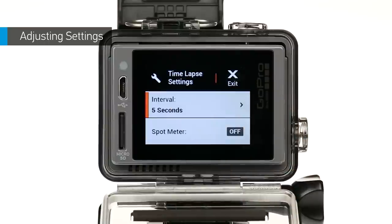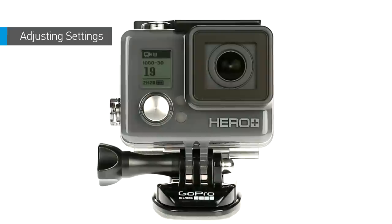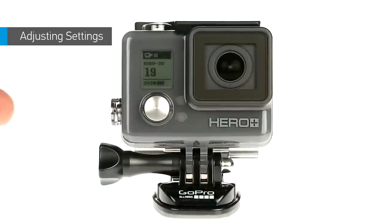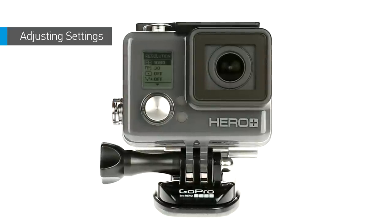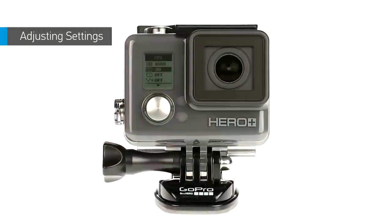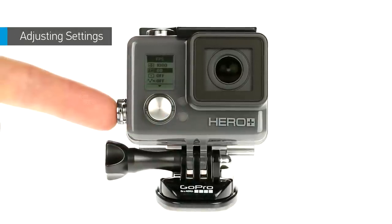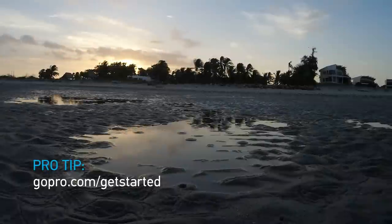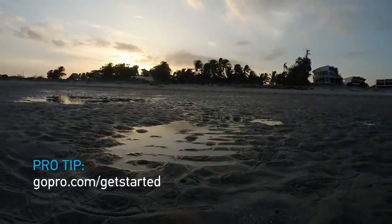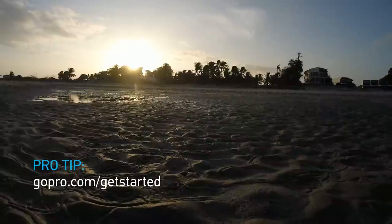To exit the settings menu at any point, tap exit or press the settings tag button. If the touch display isn't easily accessible, you can also adjust settings using the buttons on the camera. Press the power mode button to move through the settings list, then use the shutter select button to select an option. For more information about anything in this video, see the HERO Plus LCD user manual at gopro.com/get-started.